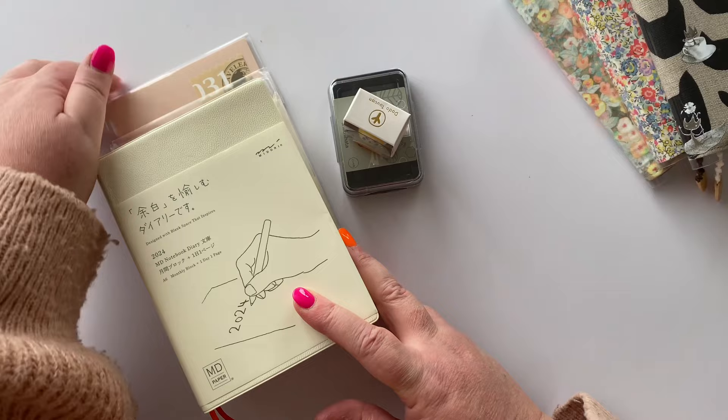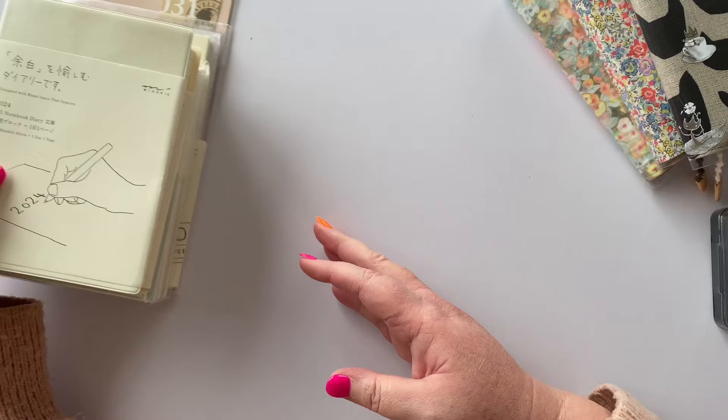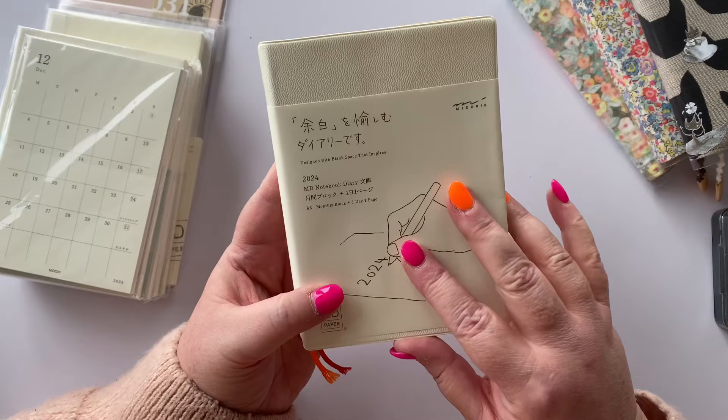Hi everyone and welcome back to my channel. Welcome if you're new. Today I'm just sharing a quick little haul of all of these beautiful goodies from Book Binders Design here in Melbourne. I actually got to go into the store which was beautiful. I've been a few times but it's always lovely.